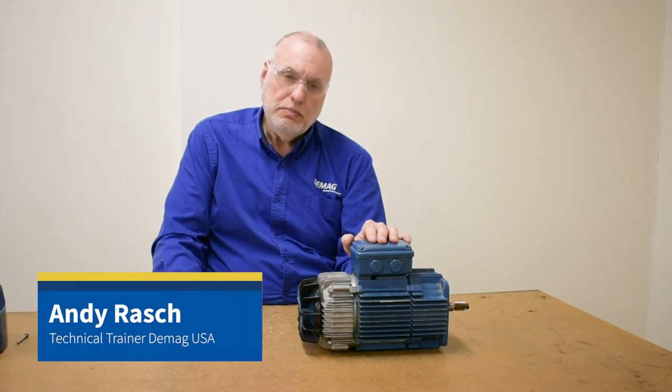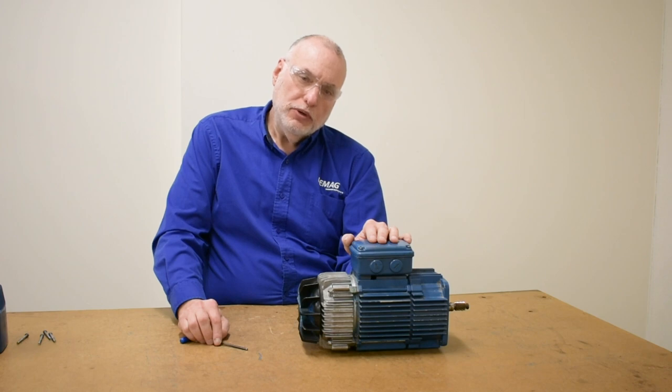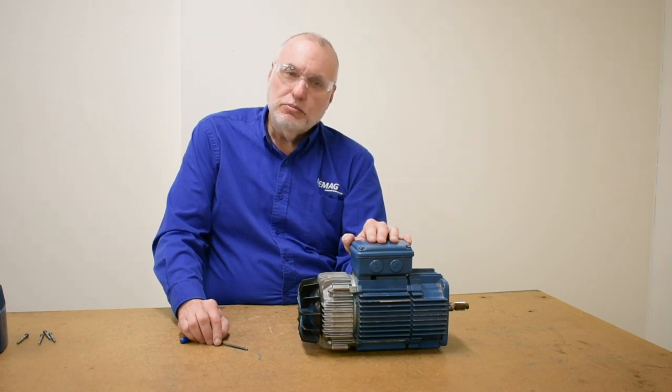Hello, I'm Andy Rash, the technical trainer for DMAG Cranes and Components. In our first KM video, we showed you how to do a shim removal brake adjustment. We want to go further to show you what to do when you run out of shims and have to renew and replace the brake disc.